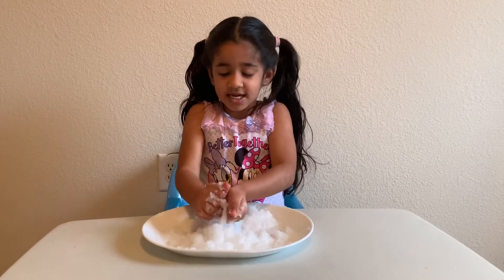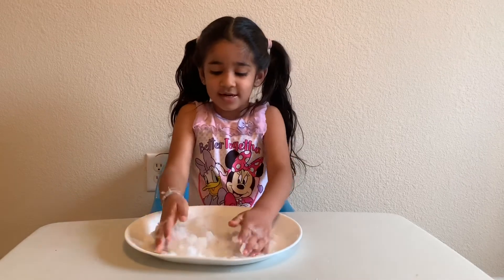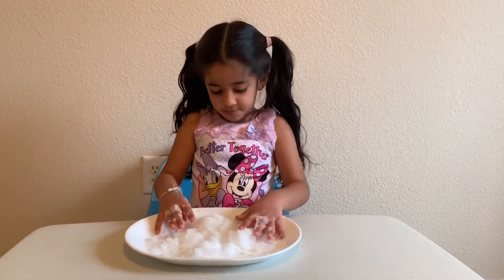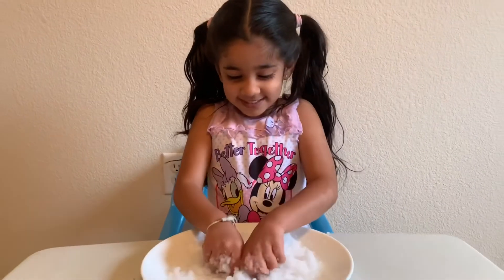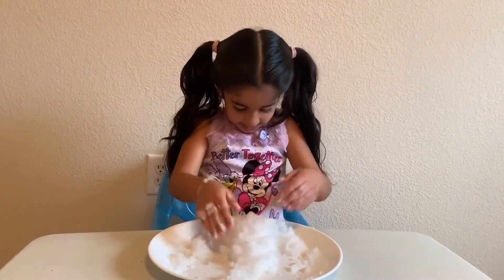Thank you for watching my channel! You can try this at home while I play with my snow. Don't forget to subscribe to my channel! It's so slushy! I love slushy time!